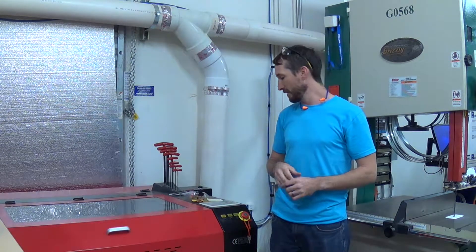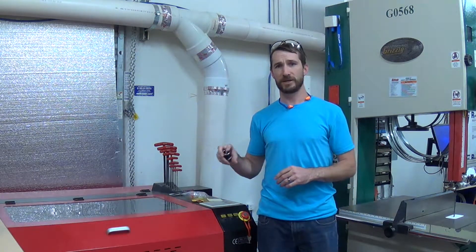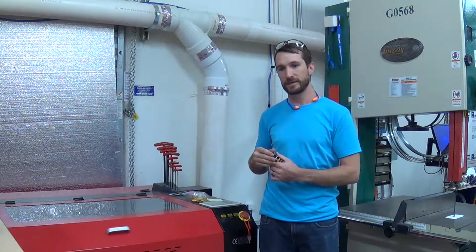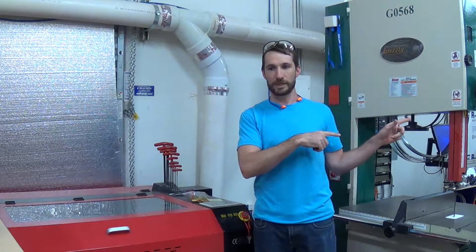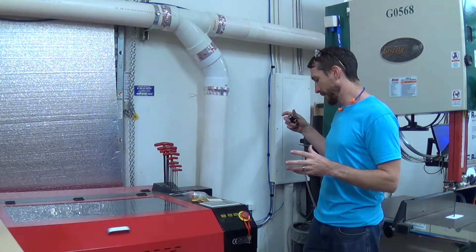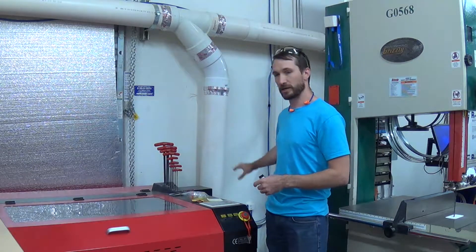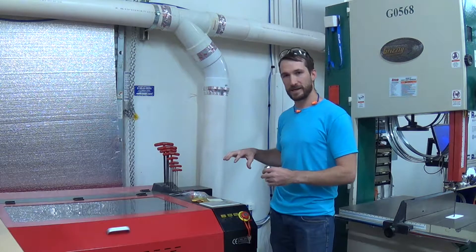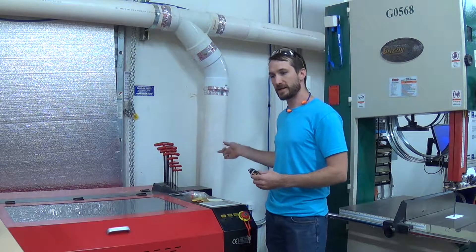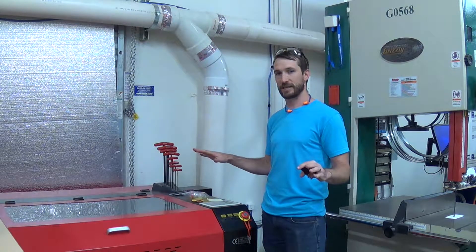That solved that problem. The issue last week with the rotary selector — I had just moved the laser cutter from the other side of my shop over to this side. When I moved it, I forgot to connect the ground cable from the back of the machine to a grounding source. I'm not sure why it isn't grounded through the outlet plug, but that's something I need to look into.